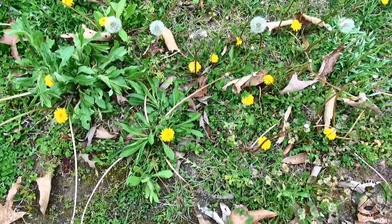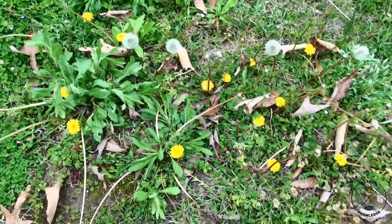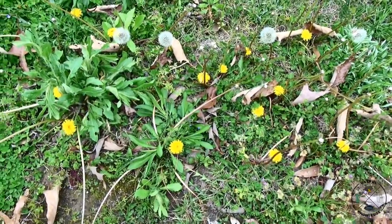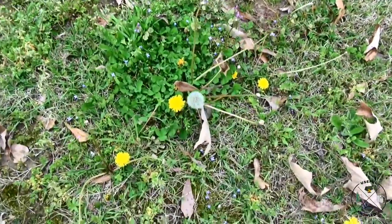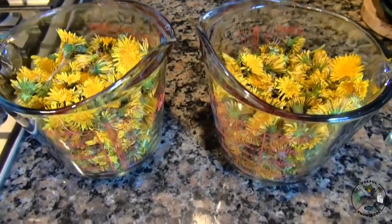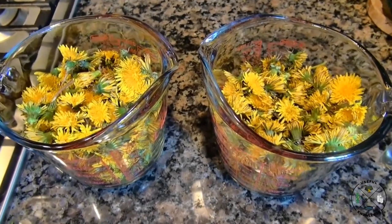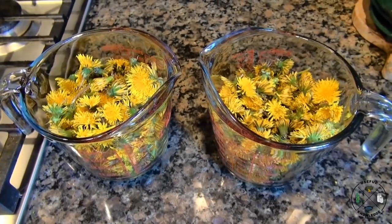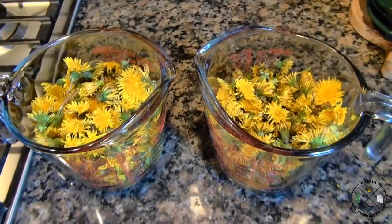The ultimate goal is to come up with at least four cups. For those of you who've watched my honeysuckle video, four cups seems to be the magic number when making jelly out of wildflowers. Here's my eight cups of dandelions — it took about an hour to pick them all. It's a lot of bending over, so just a heads up.